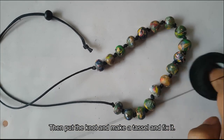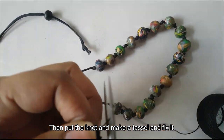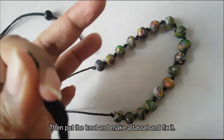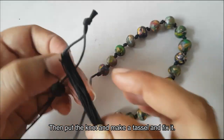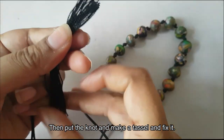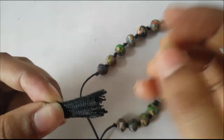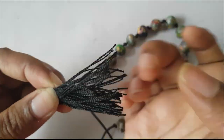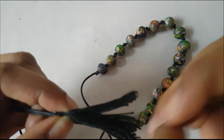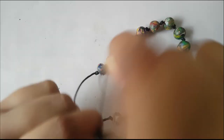Now we are going to make the tassel with black cotton thread — roll it 30 to 40 times to make the thickness of the tassel. Now we are going to put the knot in the top of the tassel. We need to make the entire tassel with black cotton thread.